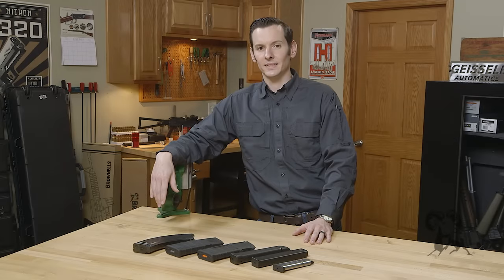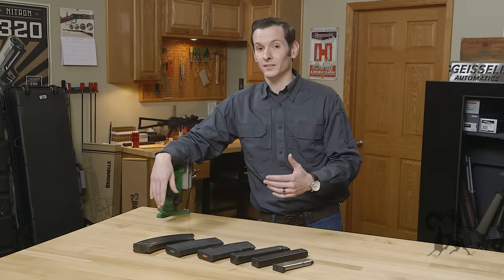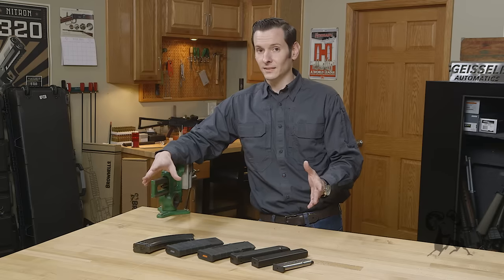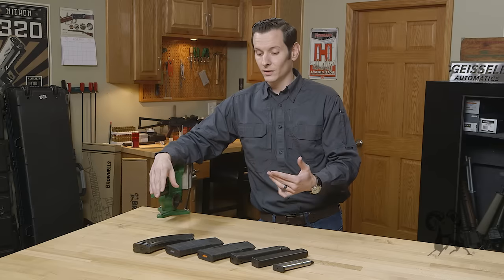Hi, Caleb with Brown Eyes here. Today I'm commenting on the age-old debate of whether or not you should store your magazines loaded. Now, all these modern magazines have springs that are tempered and very well made.